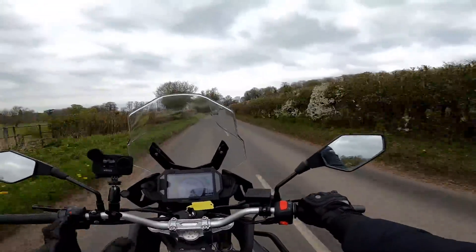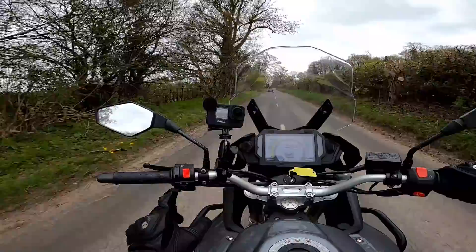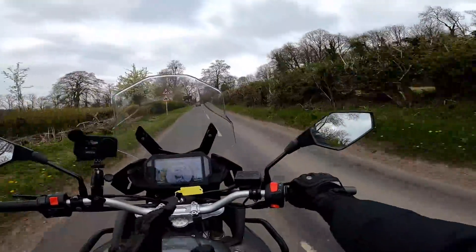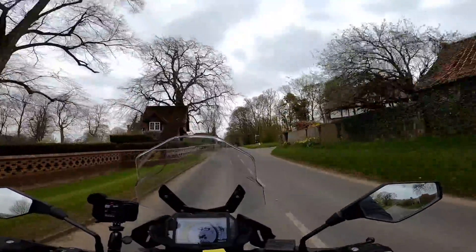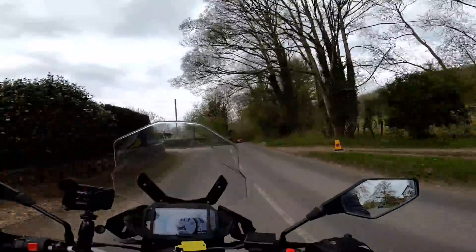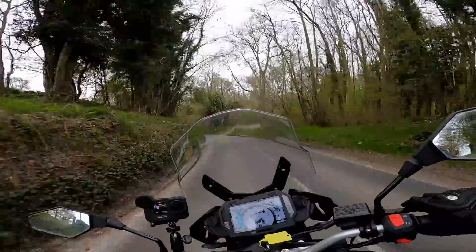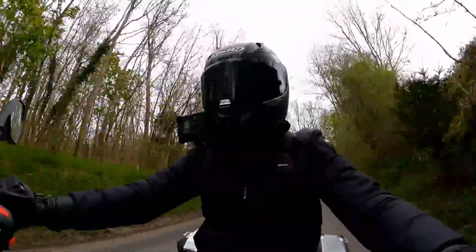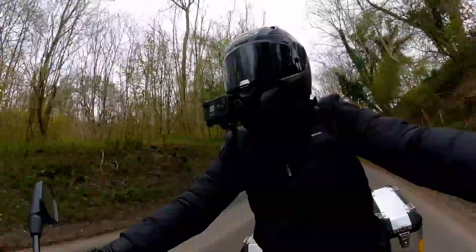Switchgear is nice and simple as you'd expect. Proper buttons — nice and tactile, you know when you've pressed them. They look a little bit cheap but they're not significantly worse than other manufacturers' bikes in this sort of category. I recently rode the KTM Adventure 390, which is I guess a competitor of this bike, and the switchgear on that was comparable.